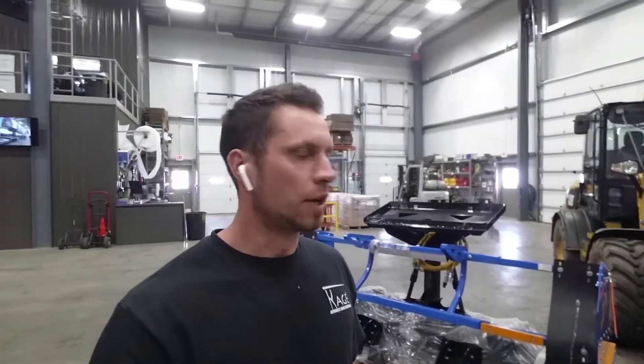Hey Snow Fighters, it's Mike with Cage here. Today we're going to have a continuation of our product enhancements that have already happened. We've already started with the Snow Cage box and talked about all the enhancements we've made to that design over the past three, four, or five years. Today we're going to move on to the blade itself.